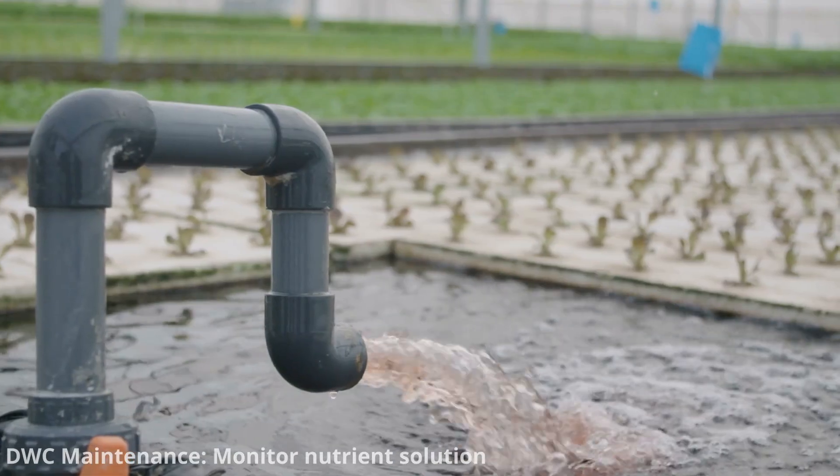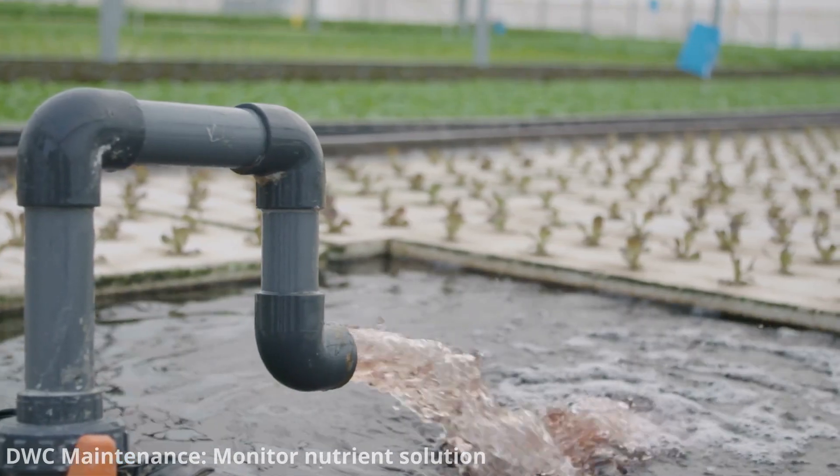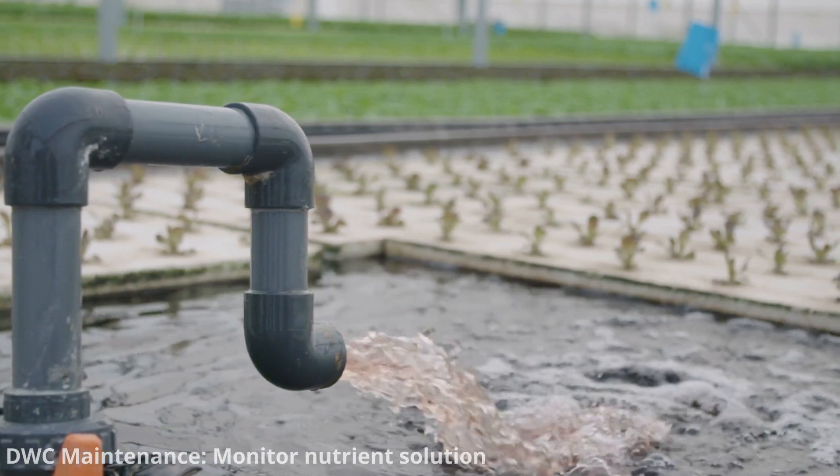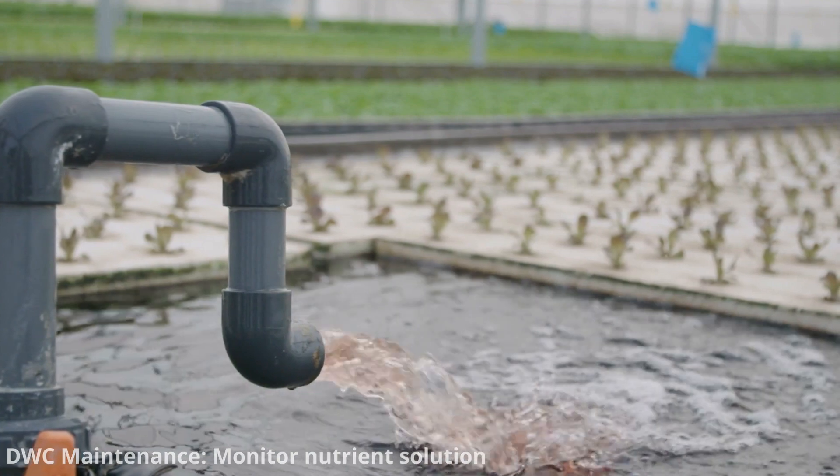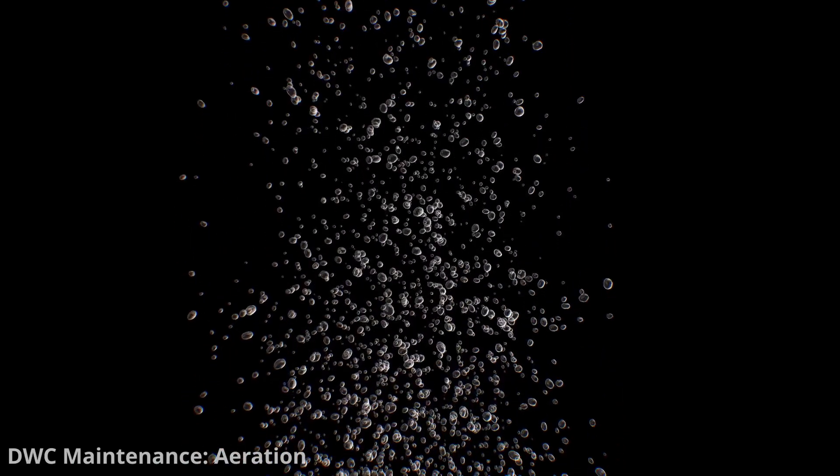Measure and adjust the nutrient concentration in the solution regularly. Using EC or TDS meters, you can ensure the nutrient strength is within the desired range for your specific plants. Always ensure that the air pumps and air stones are functioning correctly.